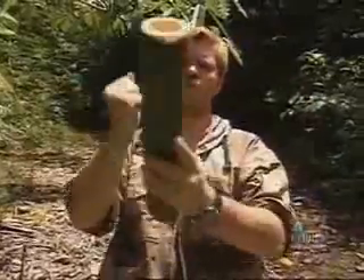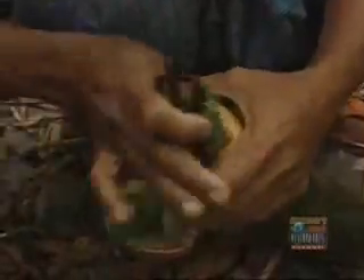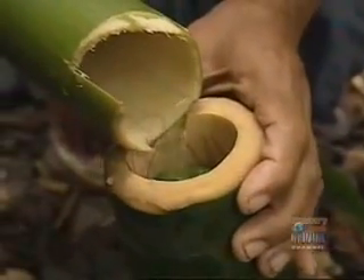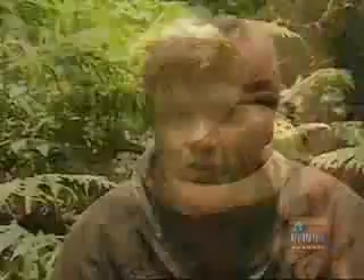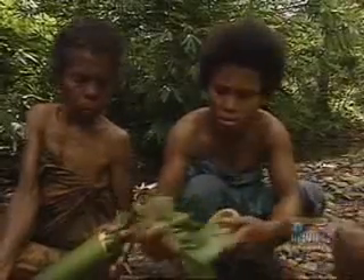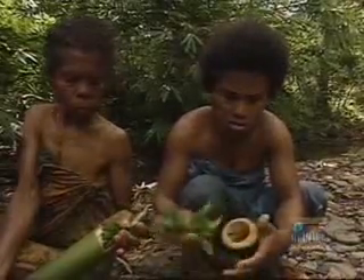All ready to go. They put the prawns in the tube with some water and now they've stuffed it with maniot leaves to cook with it. And an extra big wadge just to finish off with, to seal in the steam. Ingenious.